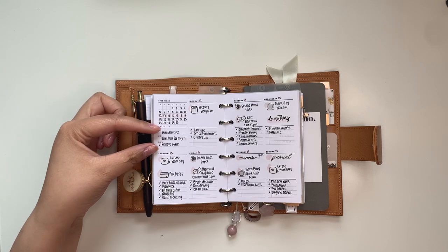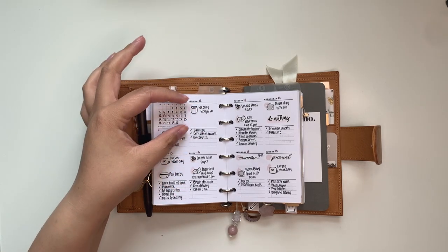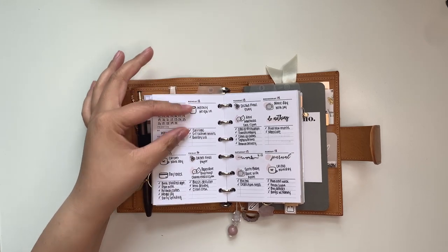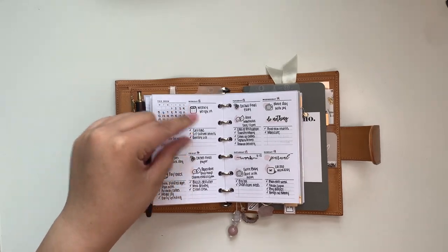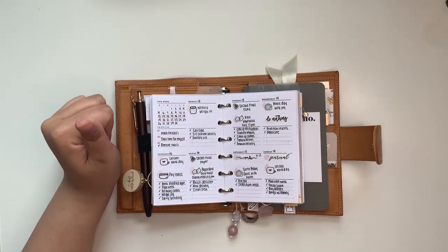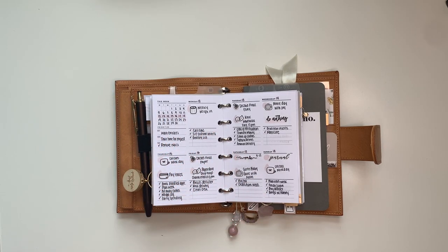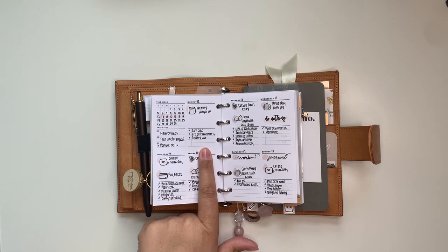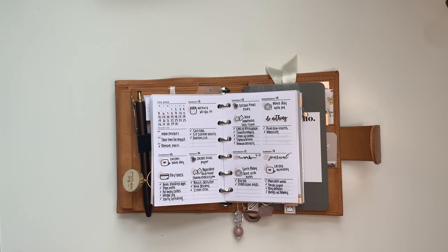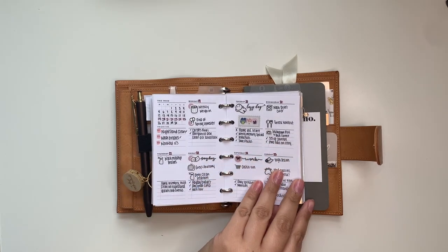I was happy to find a pocket-size insert that had that and still worked for me. You get room for three priorities, and every day of the week you get a blank space and five spaces to write to-dos. The blank space is perfect for big events, things to remember, all-day things like payday — things happening that day that aren't necessarily tasks. You still have room for your to-do list. The insert has been perfect, working really well for me for the past three weeks.